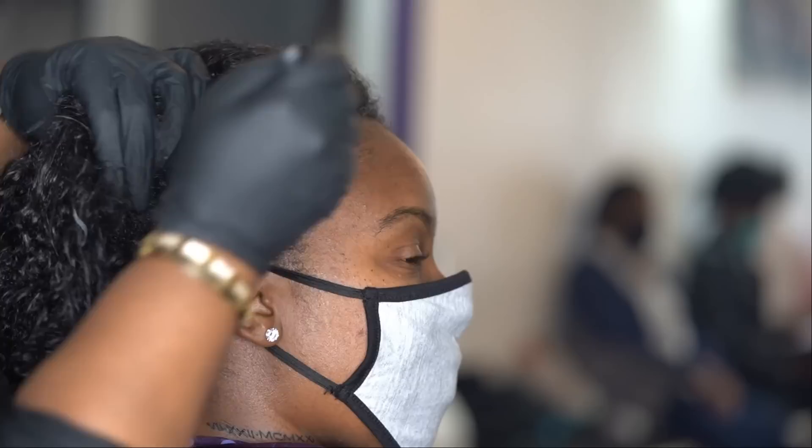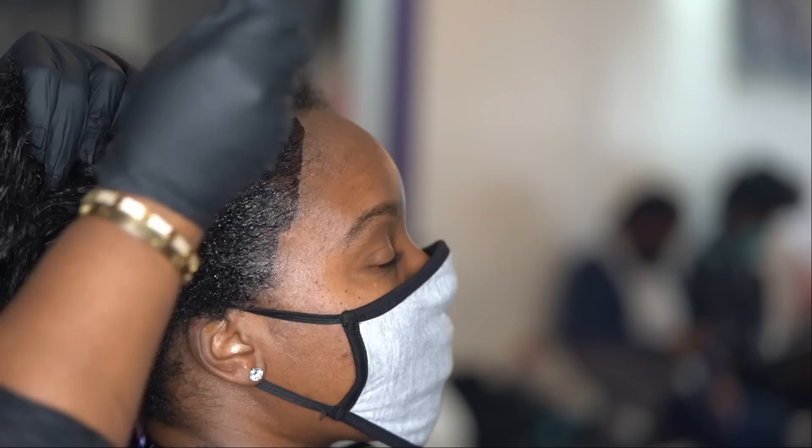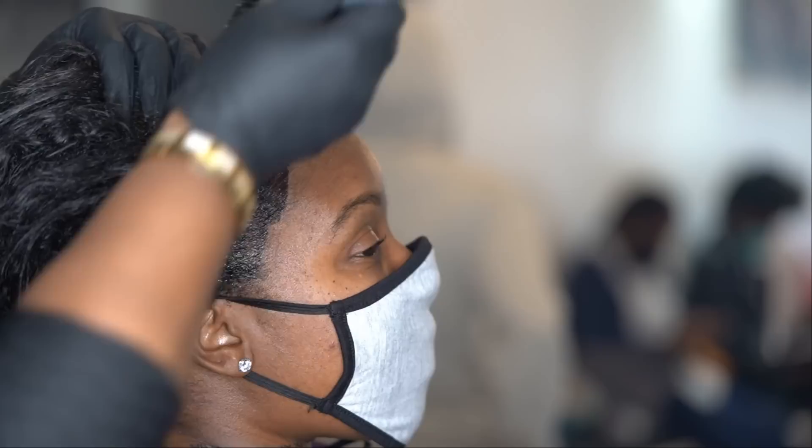I like to apply my color with a bowl and a tint brush. Once you get your concoction going in your bowl, this is where she has a lot of grays. I know you can't really see them on screen, but her edges are full of grays. She's like, 'Girl, the grays are driving me crazy.' I have a lot of clients who just have grays around their edges and throughout their hair, and they're not ready to commit to that yet — so we're not going to judge anybody.